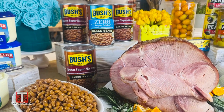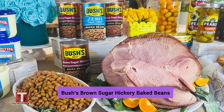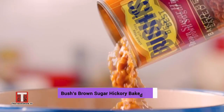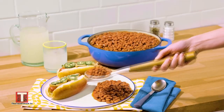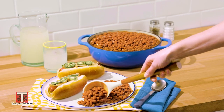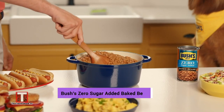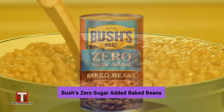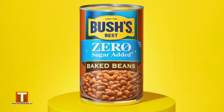From barbecues to baked ham, these sweet baked beans are the perfect pairing for all of your traditional holiday dishes. I like the Bush's brown sugar hickory baked beans because they're slow cooked to perfection in that sweet sauce seasoned with brown sugar, mustard, and a touch of hickory flavor. And you must try their newest Bush's zero sugar added baked beans — they have all of the iconic Bush's flavor you love without the added sugar.